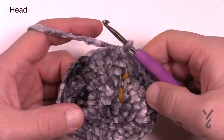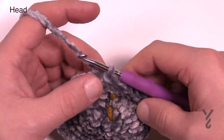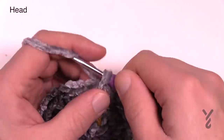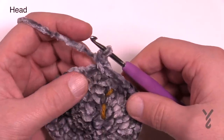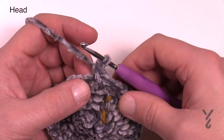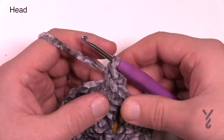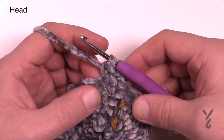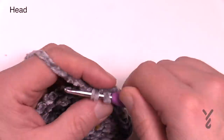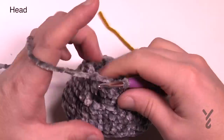Rounds six through thirteen — that's a total of eight rounds — are all the same. Just chain up one and one single crochet in each of the stitches all the way around. There's a total of 40 stitches if you want to keep count. Just one single crochet in each, slip stitch when you get back around, move up and check it off your list. Now I have rounds six through thirteen done — you can see it's a beautiful bowl shape and now we're going to start decreasing.